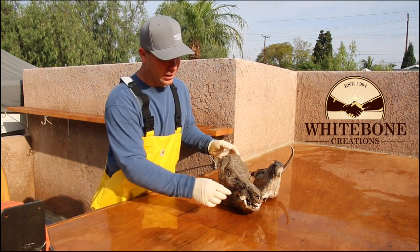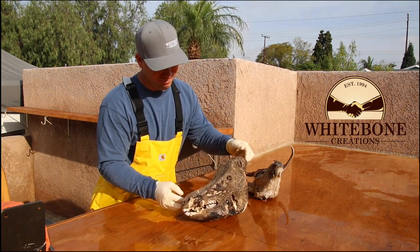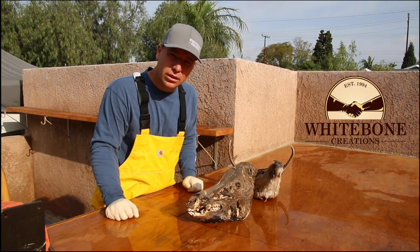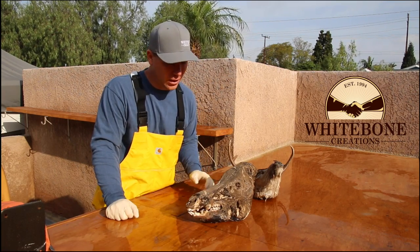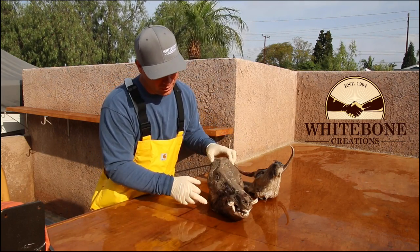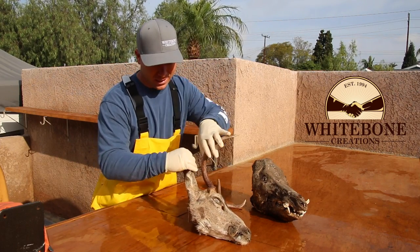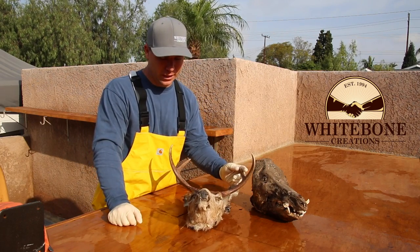First and foremost, this is a pig that I believe is a couple years old. A gentleman killed it, didn't have a way to deal with it, and he just kind of tied it up in a tree. You can see that all the tissue is literally adhered — like it got vacuum sealed and dried to the skull. We can make this skull look as good as anything. According to the tag, this deer was killed in 2013 and just got left out, so it's just one solid piece.